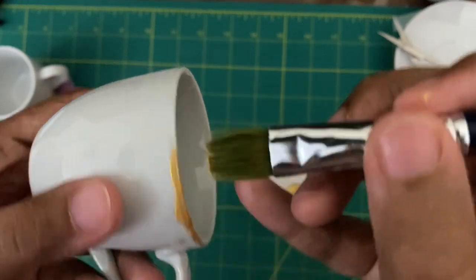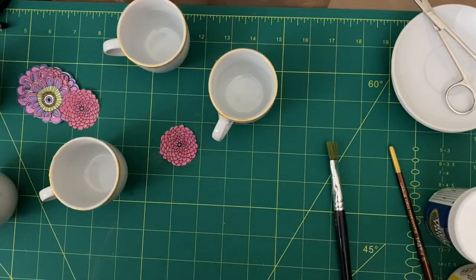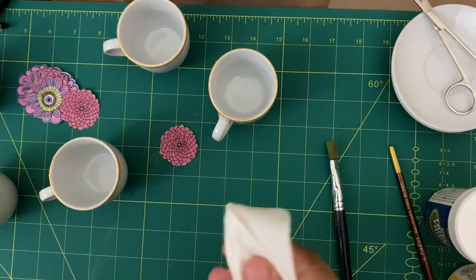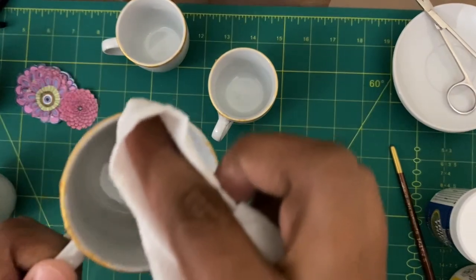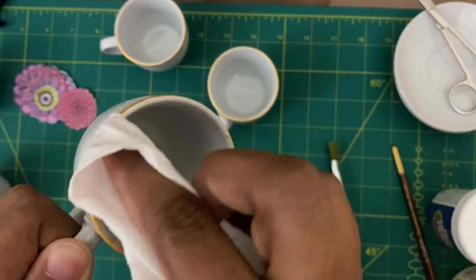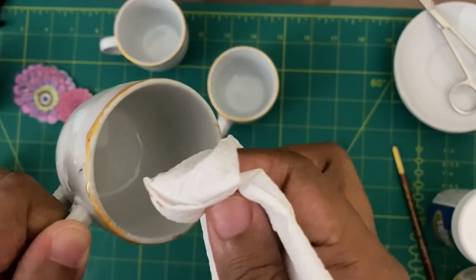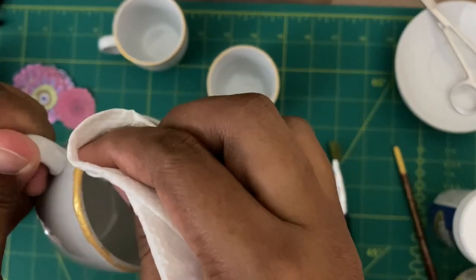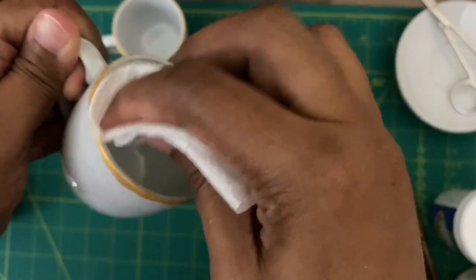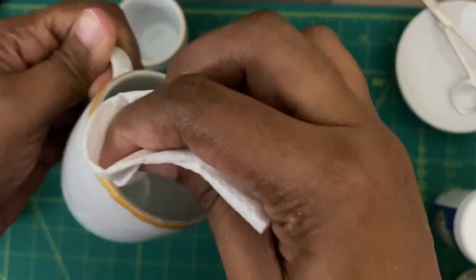Before the paint dries, once you have painted all around, take a tissue paper, wrap it around your finger, and just wipe away any paint you see on the top of that area. Then let it dry for some time — I left it for at least three hours so that it was completely dry.